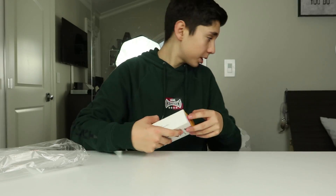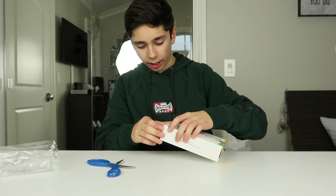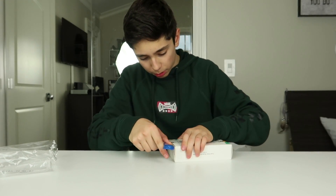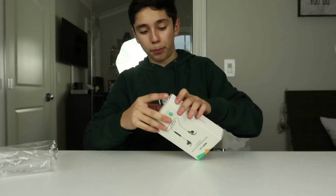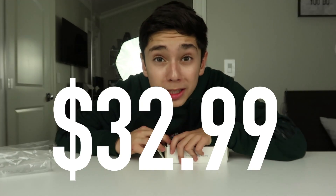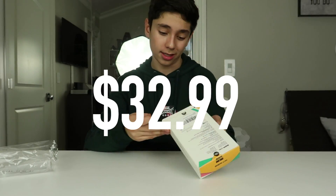If you want to buy these headphones, there's going to be a link in the description. If you're wondering about the price, these are actually very budget-friendly. They only run for about 40 bucks, believe it or not — Bluetooth earbuds for 40 bucks. If only AirPods did something like that.